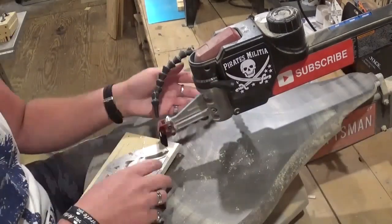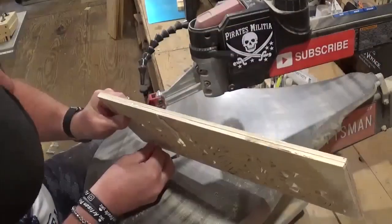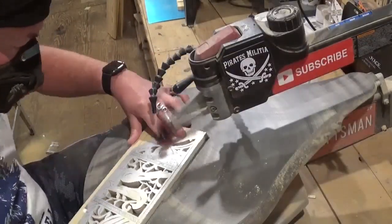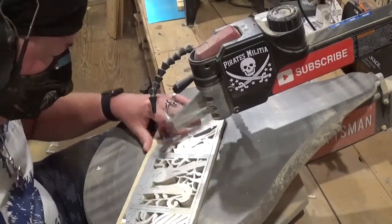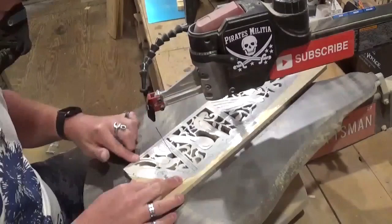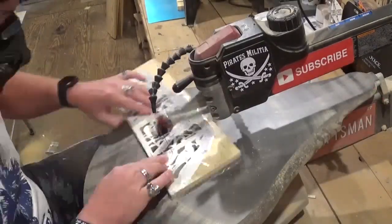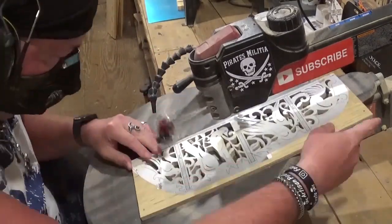If you like what you're seeing, please subscribe to my YouTube channel and follow me on Instagram at Artisan Pirate. Coming up on some of the final internal cuts now, and then the rest will be outside cuts which release the pieces from the waste wood. It took a while to cut this out, but again — a meditation piece — so I just took my time and enjoyed the amazing hobby of scroll saw woodworking.